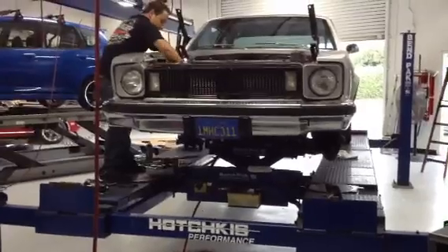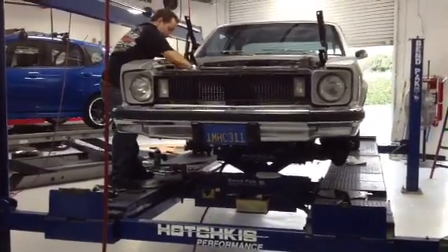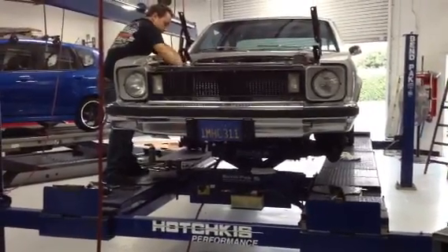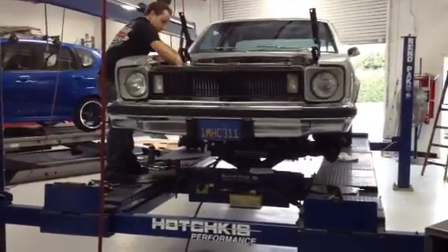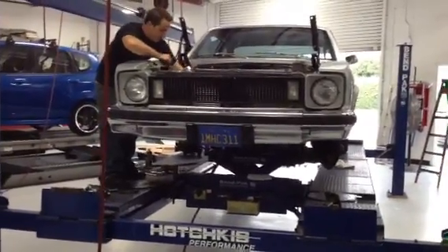We spent the weekend at PHR's first Muscle Car of the Year competition watching some incredible handling cars on the autocross course — we actually saw muscle cars out-handle Porsches and Vipers. So we came back a little inspired.